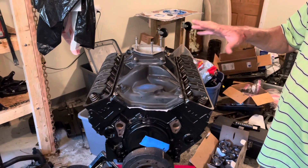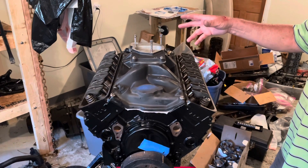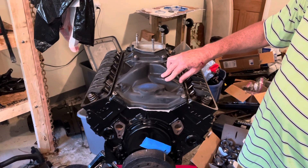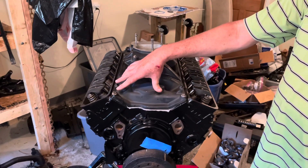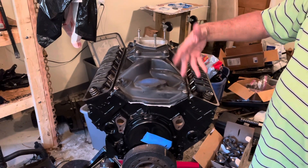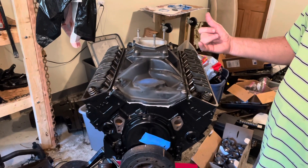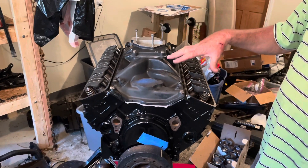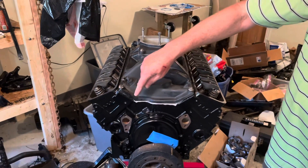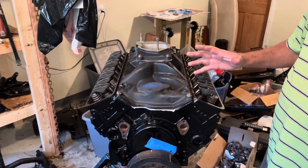Obviously the most important thing is to make sure this intake manifold is oriented toward the front of the engine — it will go on backwards and you will really screw yourself up. Also, you want to get these bolts installed and tightened down in all three stages as fast as possible because you don't want the sealant to dry or set. Have your bolts cleaned and everything ready to go, and torque them down as soon as you set the intake so the silicone doesn't have a chance to skin over. It's okay for it to ooze out — that means you have enough in there and you're squeezing it out, giving you a good footprint of sealant.